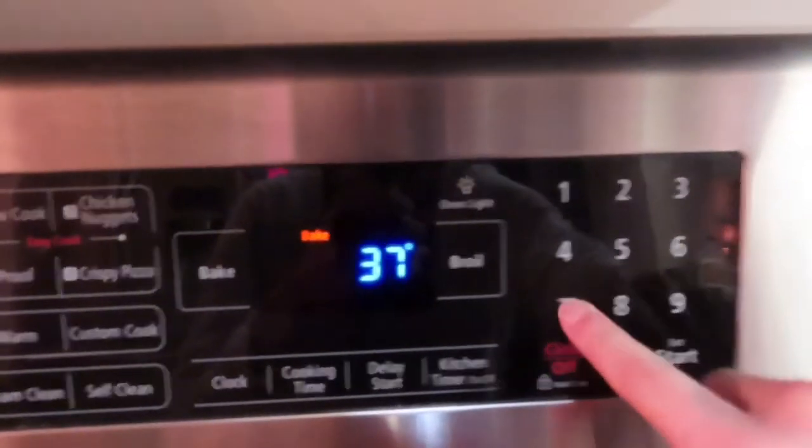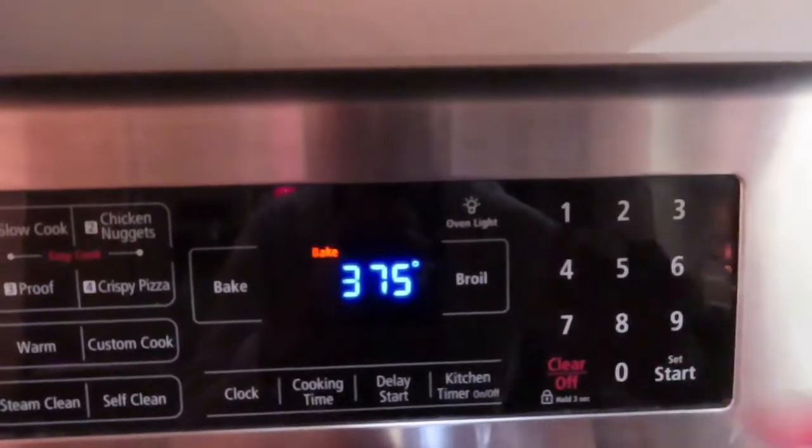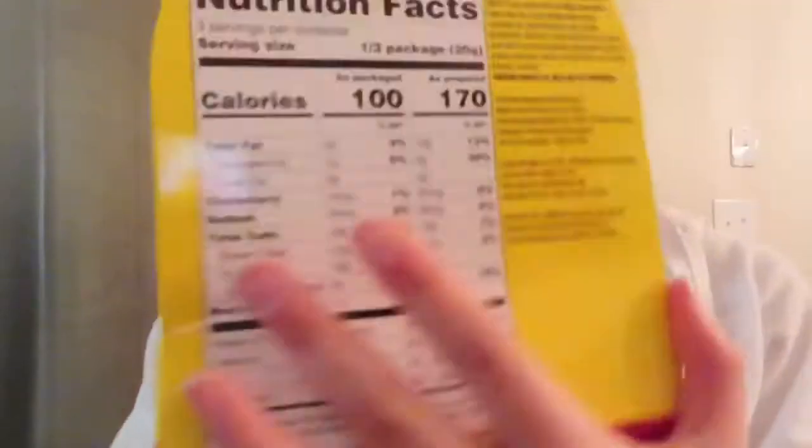Let's go. It's cooking time. Now we have to combine cookie mix, which is over here. Combine cookie mix, butter and water in a small bowl.